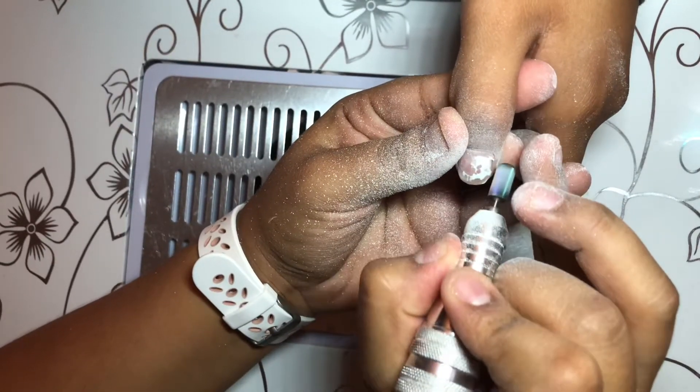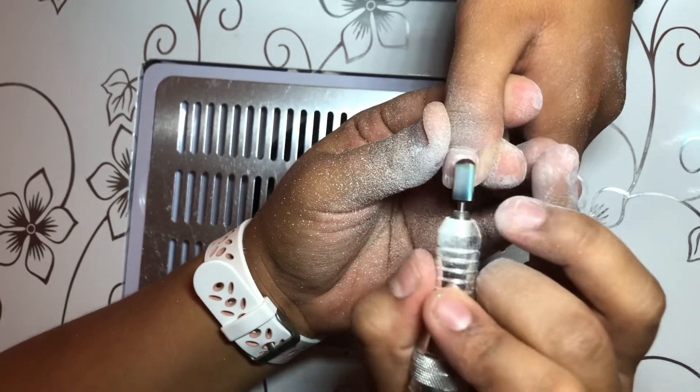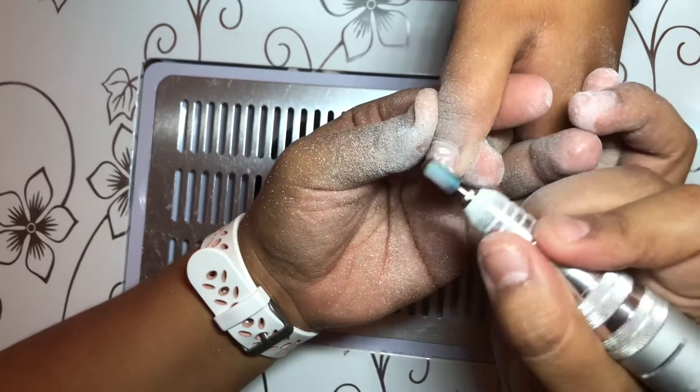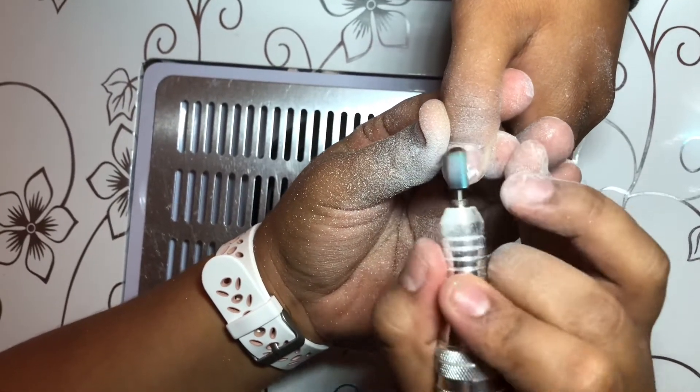I'm just going to show you what it looks like towards the end of filing off that gel polish. You want to go really light on the nail bed — do not apply too much pressure, because you will cut your client's natural nail bed.